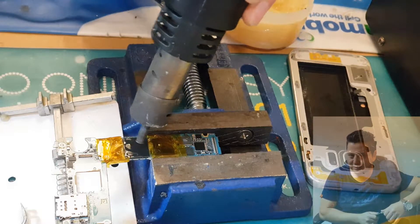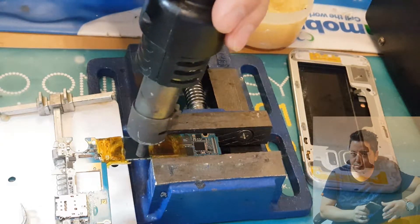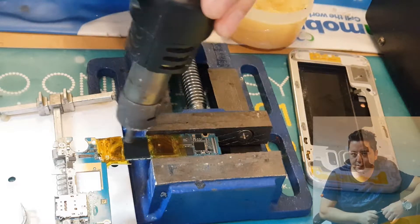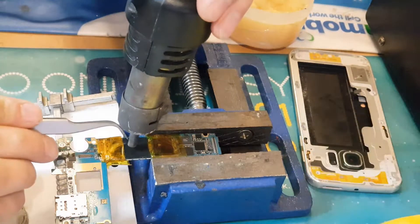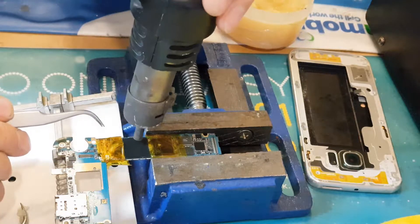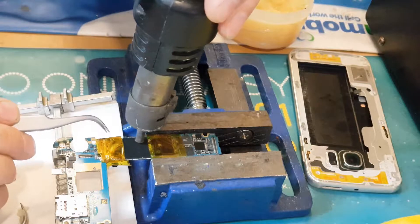I'll quickly show you how to remove the main IC from the motherboard and how to install it, so stay tuned and see how we get on with this one. All of these ICs — the main IC, capacitors, power management IC, and so on — they have a metal shield protector on them.